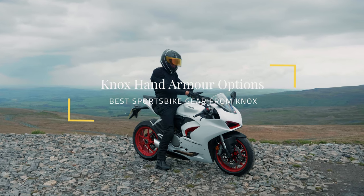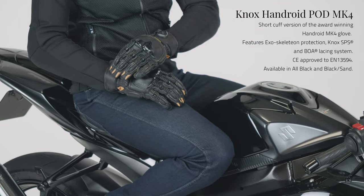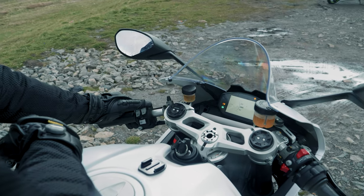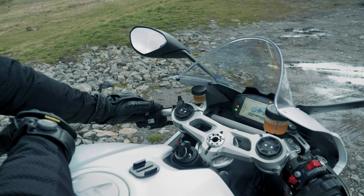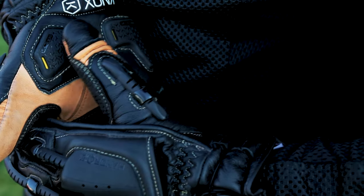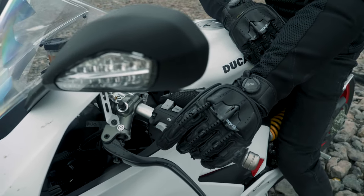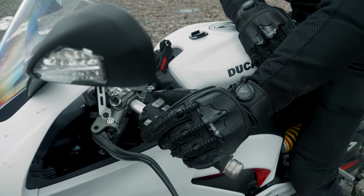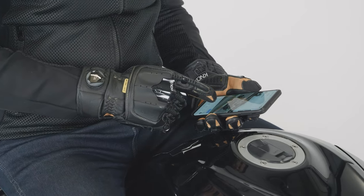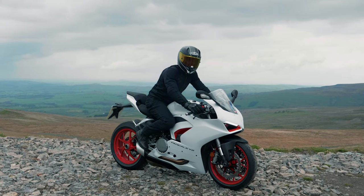On to gloves — I've been wearing the Handroid Pod today, the short-cuff Handroid glove from Knox. I really like this glove because it gives you full feel for the controls through the kangaroo leather palm, which is super comfortable. You've got the Knox SPS system on the palms which protects your scaphoid, the exoskeleton on your fingers for abrasion resistance, and the metacarpal protector. I wear it on pretty much any bike I'm riding, apart from on track where you need the longer-cuffed ones — it's my go-to glove.